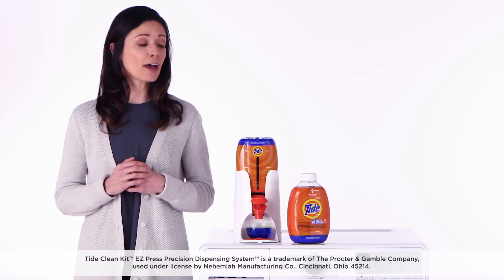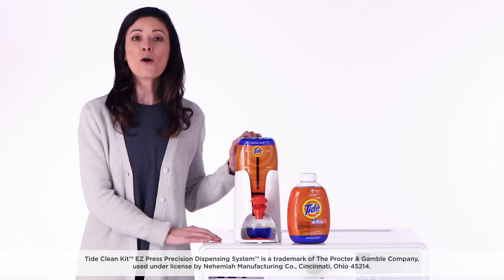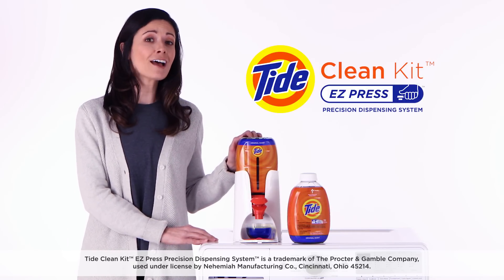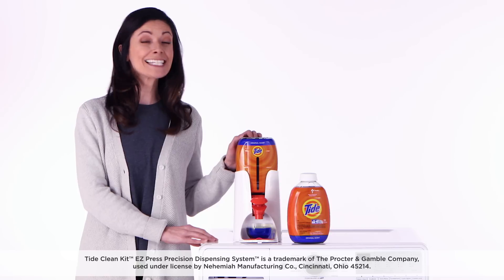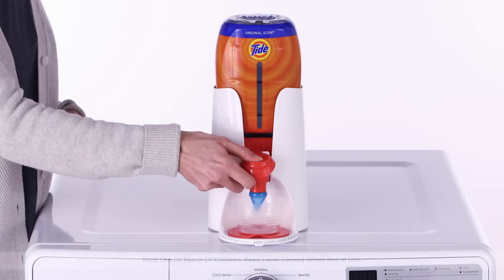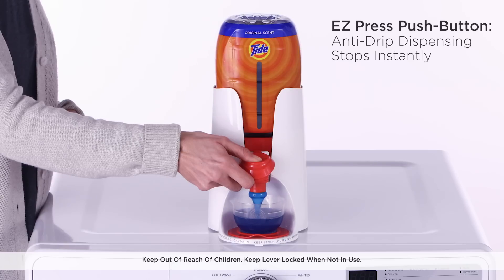Let me show you a little trick how to pour your laundry detergent with just one hand. This is the new all-in-one Tide product called Tide Clean Kit Easy Press Precision Dispensing System. It's simple — just press down the Easy Press push button and here comes your trusted Tide detergent.